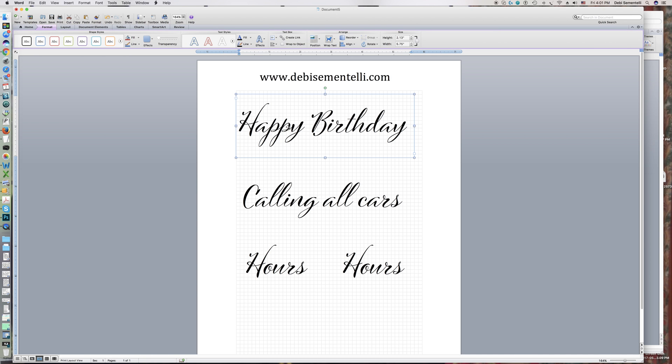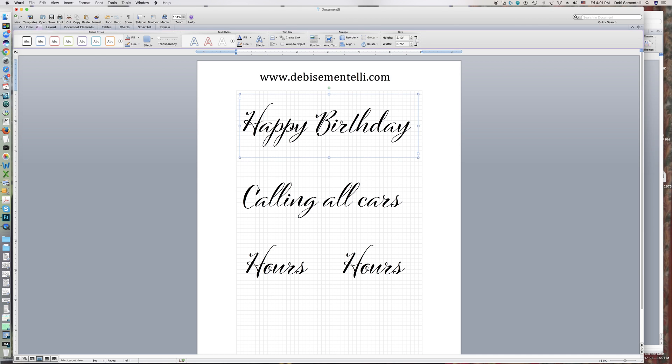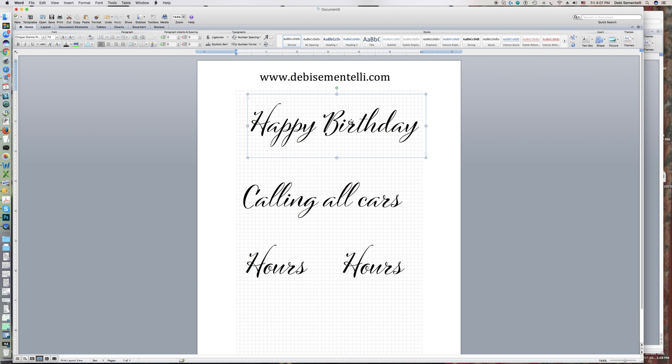For instance, in the word 'happy,' we're going to highlight the word 'happy' and come up to where it says Ligatures. If we go down and click on All, watch what happens to the 'pp' — there's a very subtle change, but this one comes up higher. The whole thing goes up higher, so that's a more natural writing style.